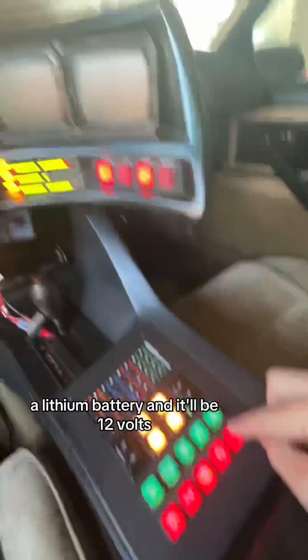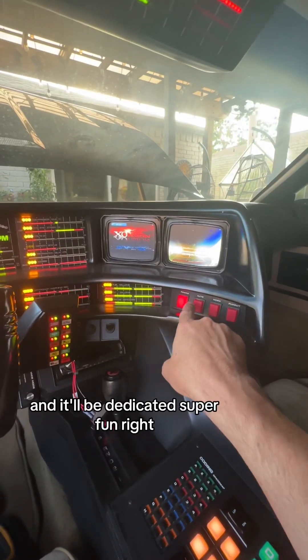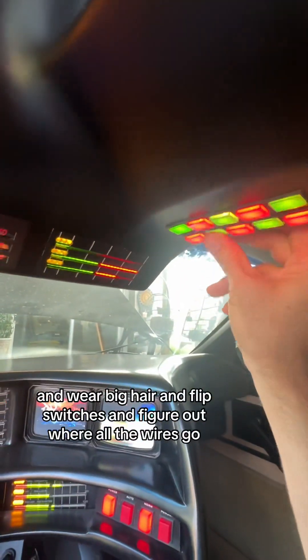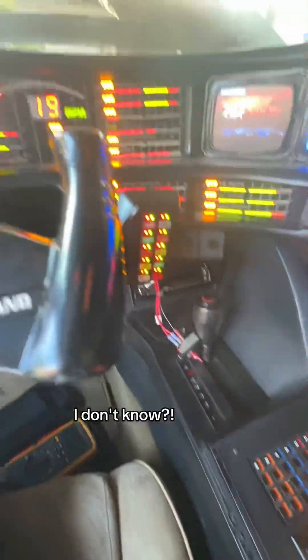We're going to figure this out. We're going to put in a lithium battery — 12 volts, dedicated — and it's going to be super fun. Knight Rider! We're all David Hasselhoff and we're going to have fun, flip switches, and figure out where all the wires go. Good job, Mark.